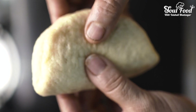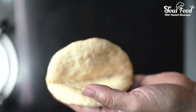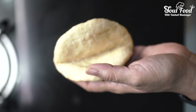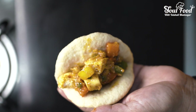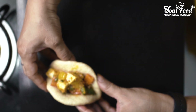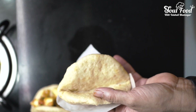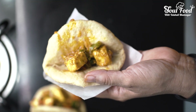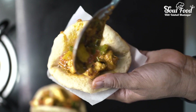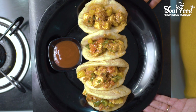Now we are filling them. The bao buns are soft and spongy — look at this! Soft, spongy, melt-in-mouth. Now we add the filling. They are all ready with the paneer and veggies filling. These are very delicious and melt in your mouth. You can eat this with chili sauce.